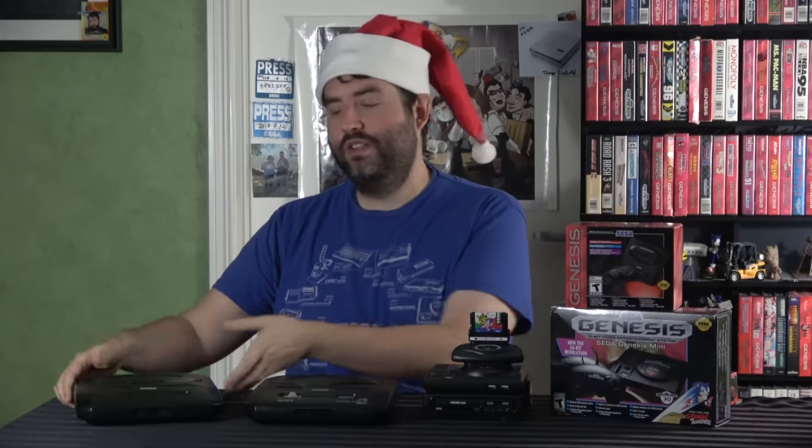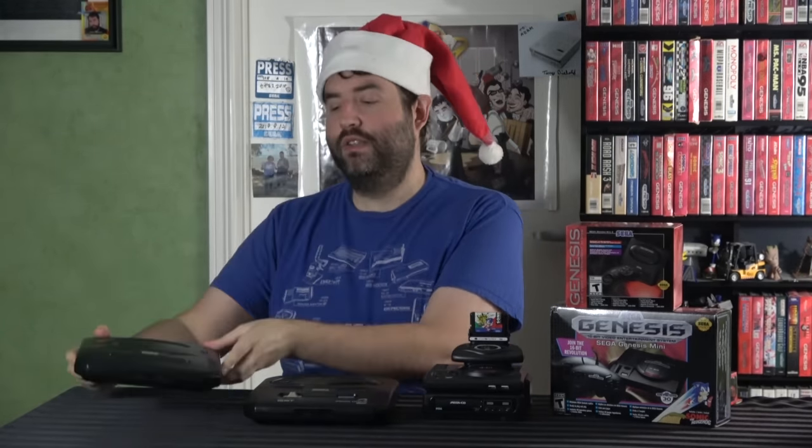That was my first console. This one right here is my childhood Sega Genesis Model 2. It was a big deal for me and it was super exciting. And thanks to Uncle Sonic over here, we're going to have the chance to do that again — kind of like full circle — because I'm going to get to unbox it with the Christmas hat on.